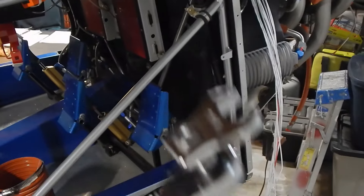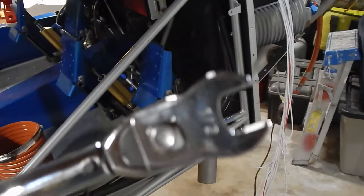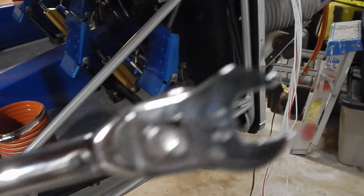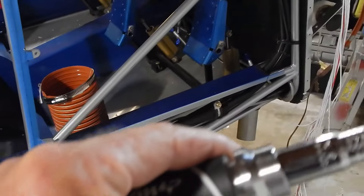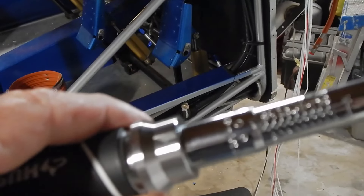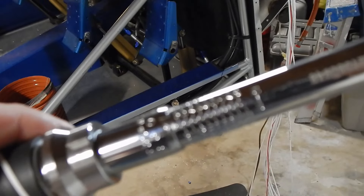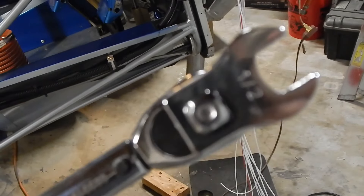Remember, when you use a crow's foot adapter on your torque wrench, there's a formula that changes your torque setting because you've extended the distance. The crow's feet I've got are about one inch; I've got a nine-inch handle, so I'm adding one inch — that's about 10%. There's actually a formula: if you want 27 inch-pounds, it's about 10% less when you're extending the distance with the crow's foot.